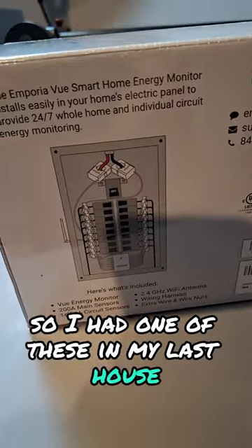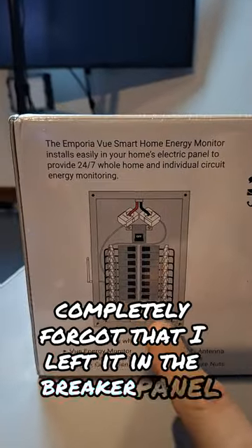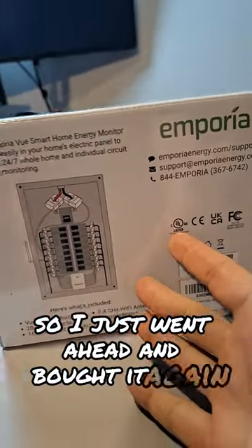I had one of these in my last house, and when I moved out I completely forgot that I left it in the breaker panel, so I just went ahead and bought it again.